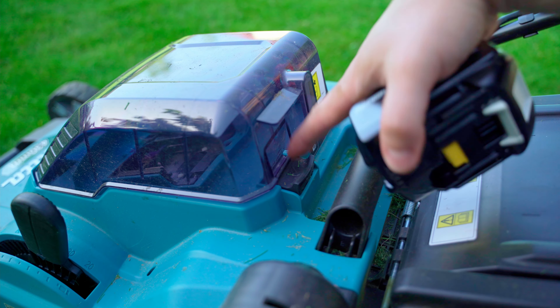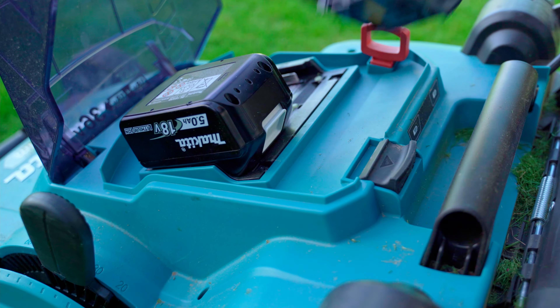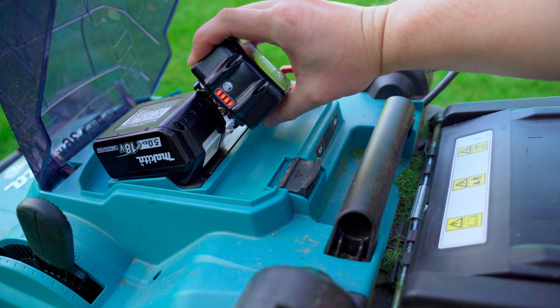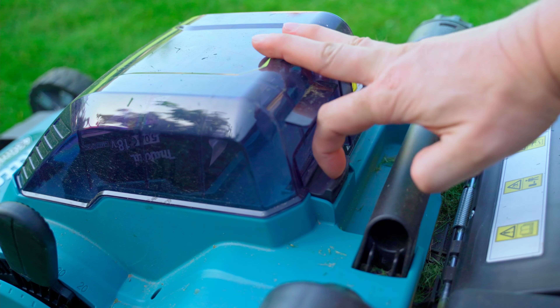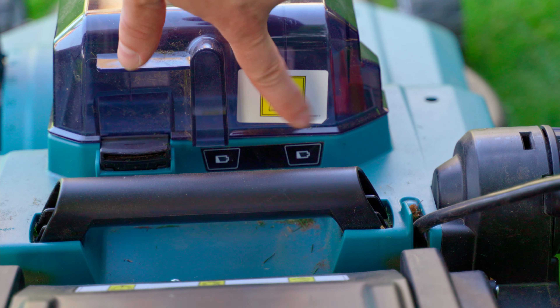To insert the battery, the housing cover is unlocked here. I bought the mower in a package including two original Makita 5Ah batteries and a double charger. These two lights on the housing indicate a low battery level.